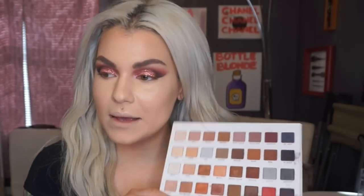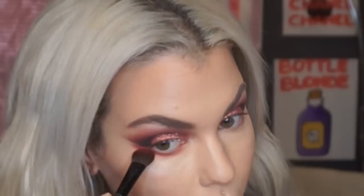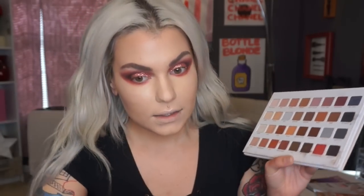Going back to my Lorac palette with the shade pomegranate and a large shadow brush, I'm going to bring this along my lower lash line, connecting it with the outer V. Then with my small shadow brush I'm going to mix a little bit of jet black and eggplant to connect and deepen the outer V of the dark.